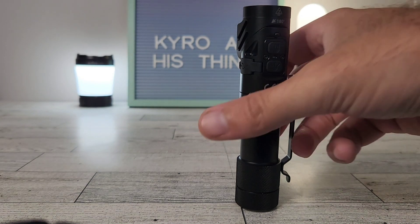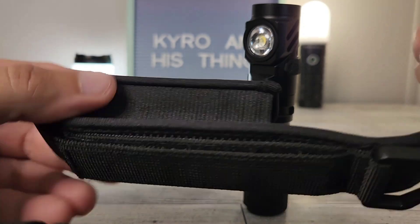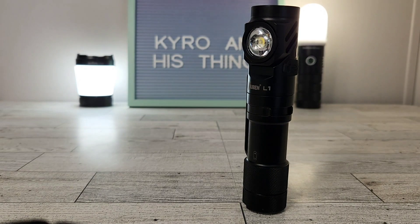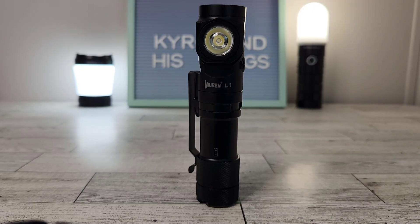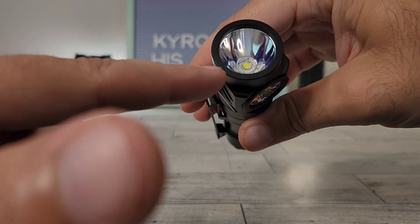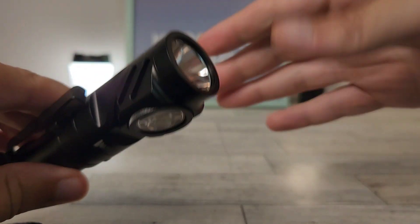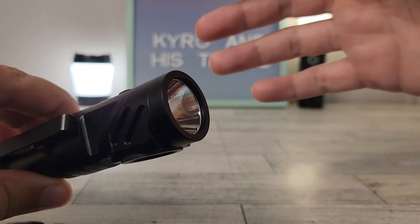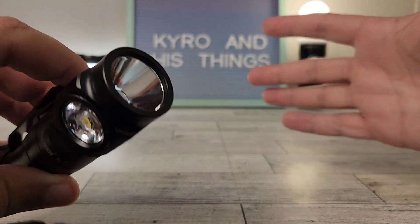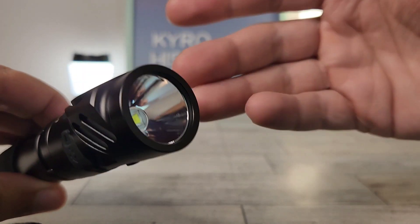Other than the USB-C to C cable, it also comes with a case. Being that this is kind of more of a work light, it might be better to use the case if you're able to, but it can fit in the pocket if you prefer. Now let's talk about the main attractive feature: it has two heads with two different emitters. In the top here, we have a deep reflector which has an SST-40 in it, so it's going to throw a bit better and have a great overall standard beam profile. Some lenses can cause a green tint with SST-40s, but mine seems mostly okay.